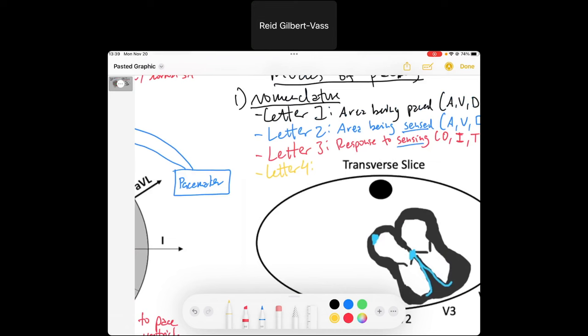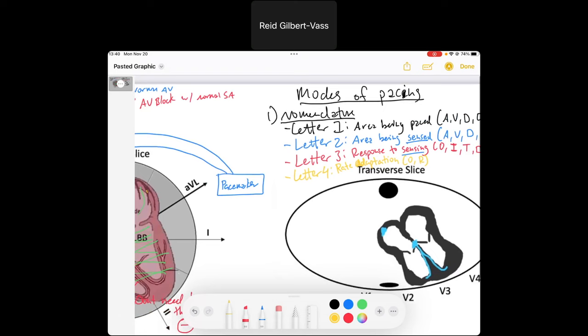Letter four signifies rate adaptation — designated by O for none, and R for yes. Rate adaptation means the pacemaker's timing settings will change based on how fast the heart rate needs to be. We won't dive deeply into this as it's more detailed than what we need right now.